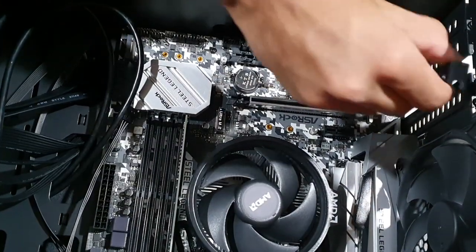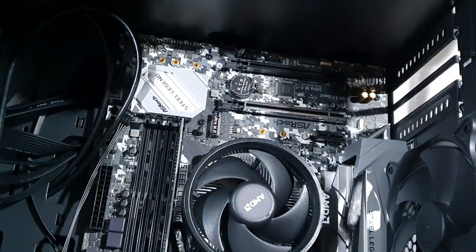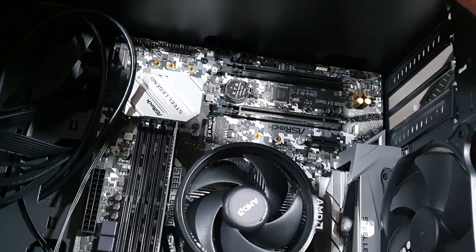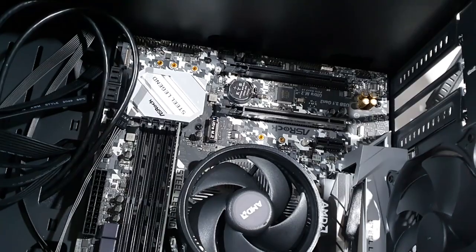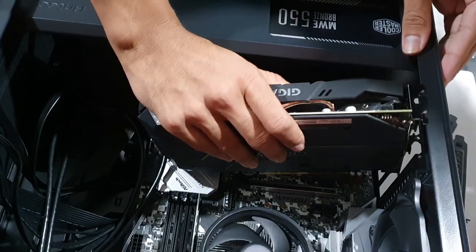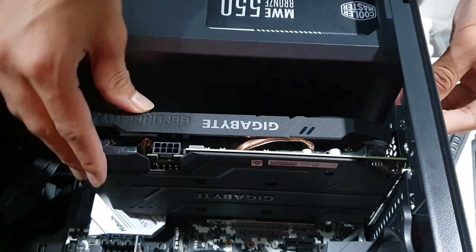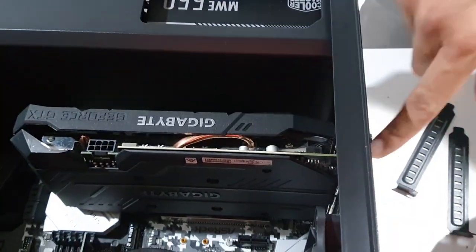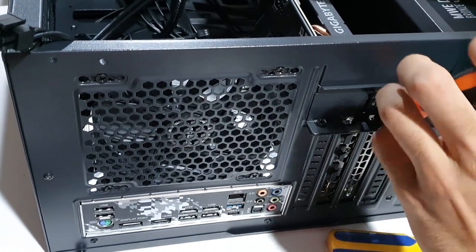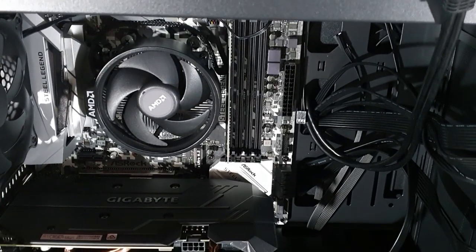Let's remove the side panel. We remove the GPU slot bracket. We insert the GPU into the PCIe slot and press it into place. Now we are ready to install the GPU — let's close the side panel.